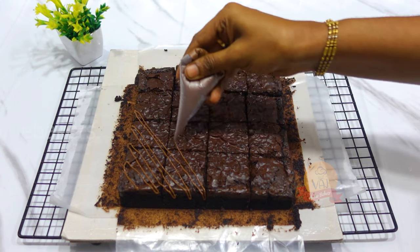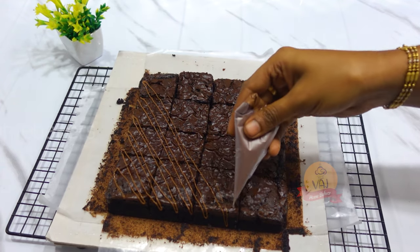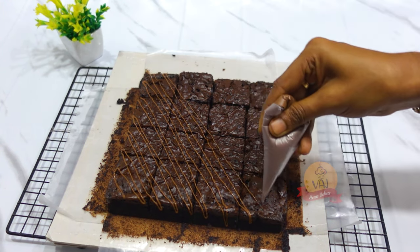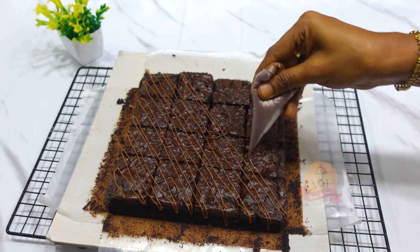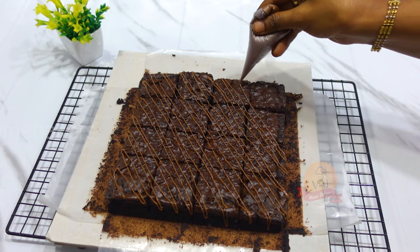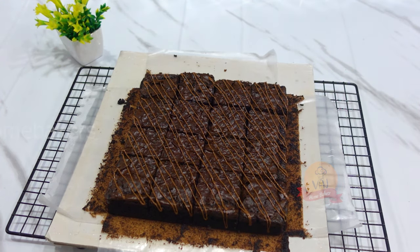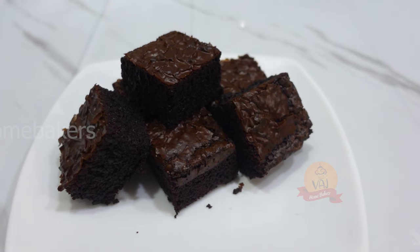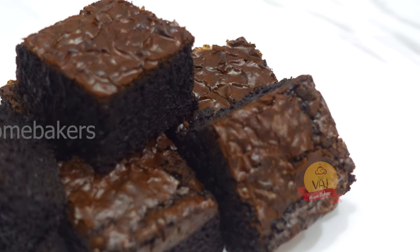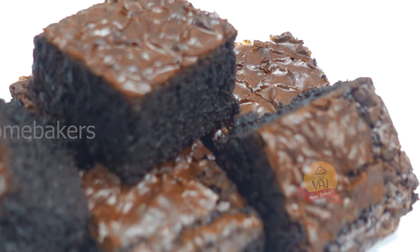Here is the brownie batter in the cake tin. On the top, add some chocolate chips. You can also make a little brownie. If you store the brownie in the fridge it becomes hard; reheat in the oven for 5 minutes to soften it.